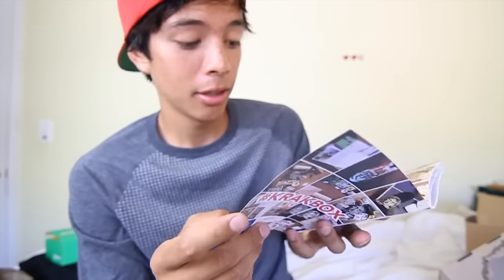I have a Crack Box. This is a company that puts a bunch of random skate products together and then they send you a box, I believe, each month.